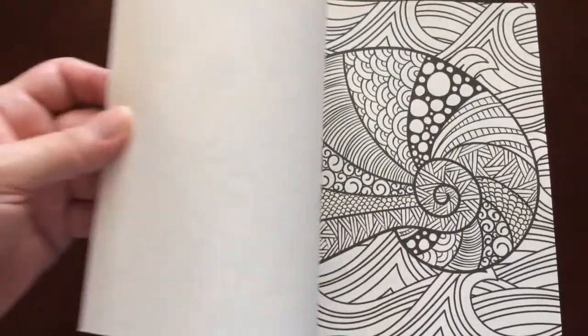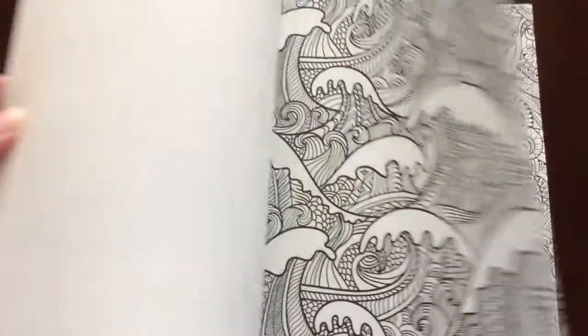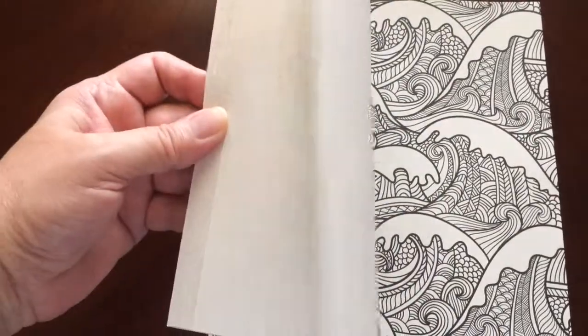This is the perfect size for you to slip in your bag and take somewhere. There are 31 coloring pages in this book.